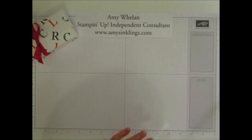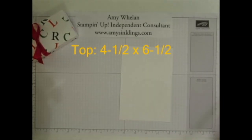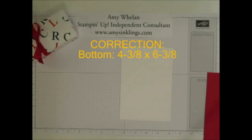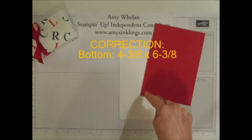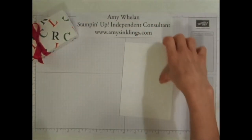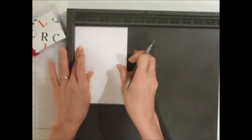We're going to start with the top piece, which measures four and a half by six and a half. The bottom piece — and I'm doing it in red — measures four and seven sixteenths by six and seven sixteenths. So we're going to get our scoring tool out and on the cover I'm going to go ahead and score one inch on all sides.